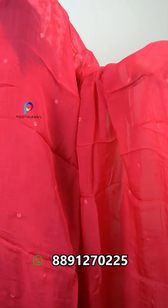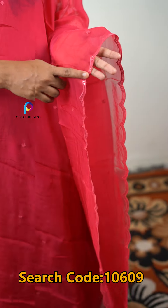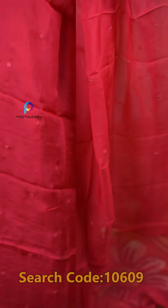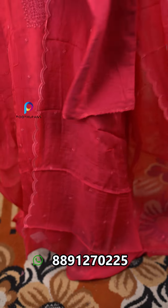This is a very soft organza fabric. It has a scallop border, and that is why they included the sequence detailing. The whole body features a floral design, and the bottom has a sand finish.